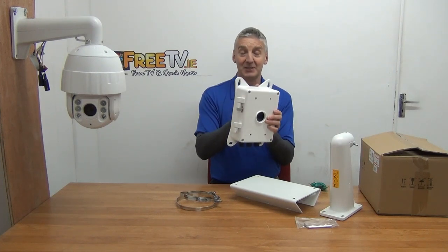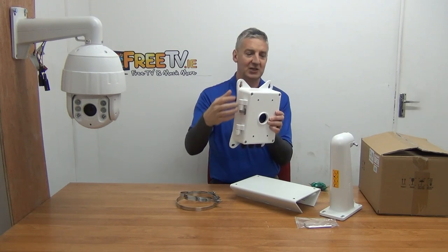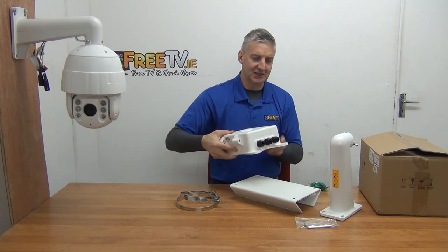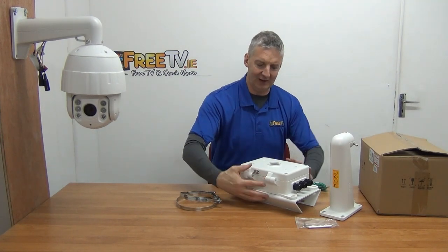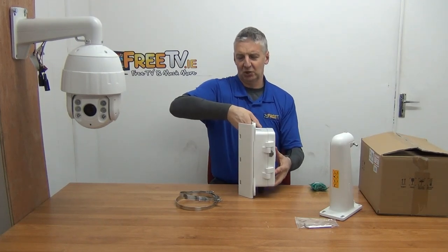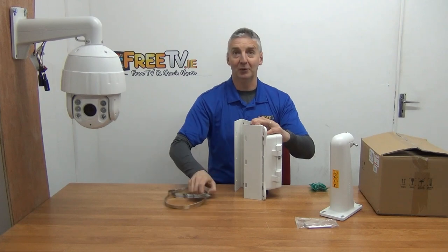This junction box could actually be mounted directly onto a wall itself because there are hinges and you just use your bolts on it. But it's designed to use a second set of bolts that goes onto this bracket on the end, and the U-bolts that come with it will wrap around the pole.